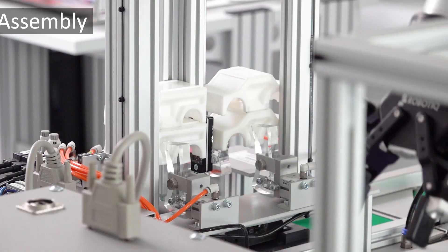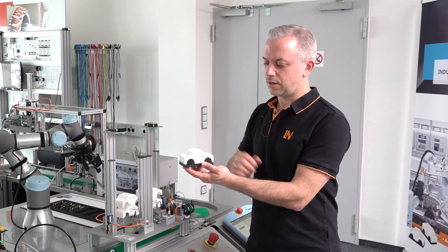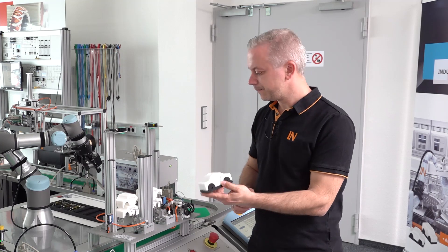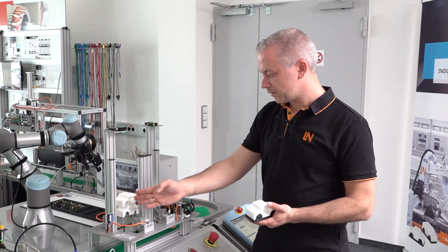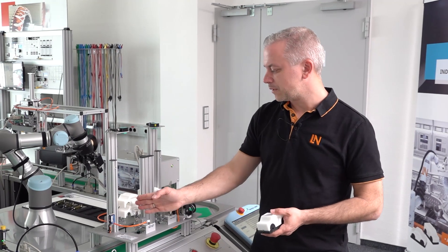Here in this station, the car is then completed. That is, the body is mounted on the chassis, and here you have the two options mentioned at the beginning — once passenger car, or also the transporter form.